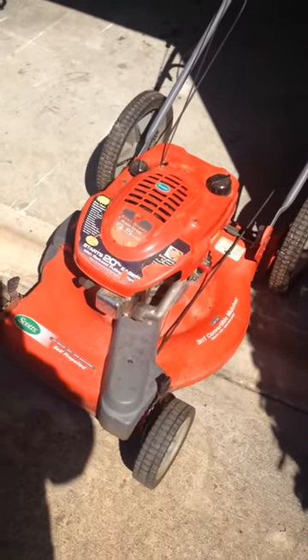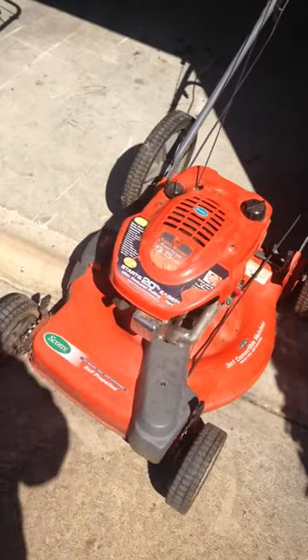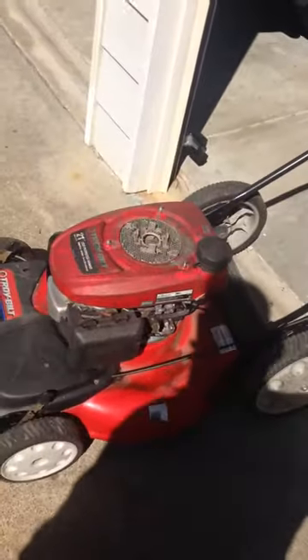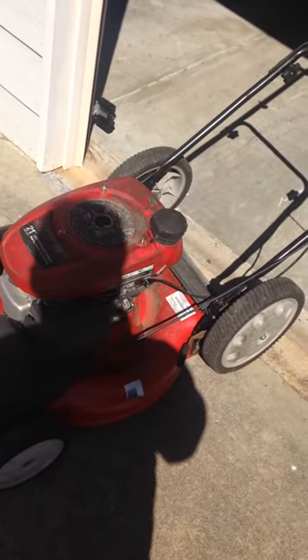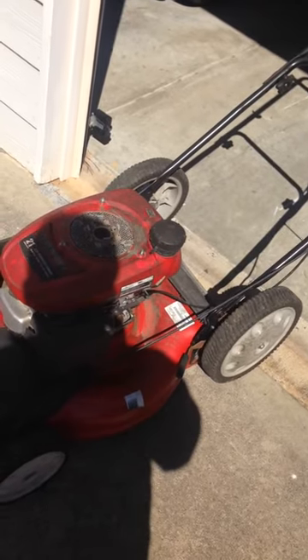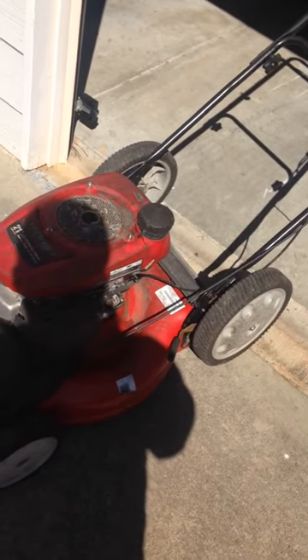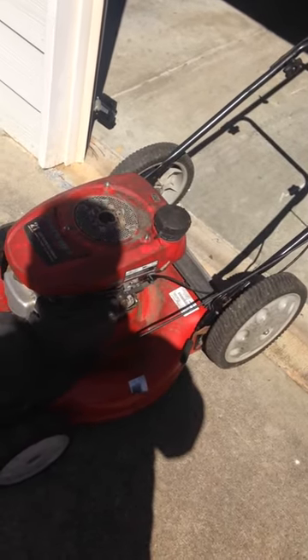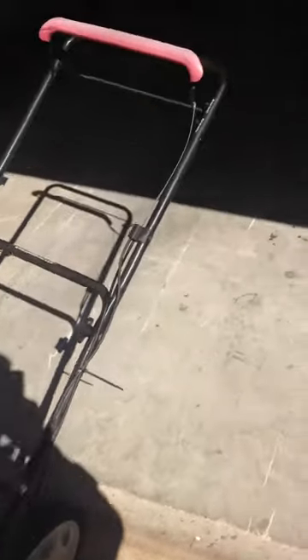This one I know will work as soon as I get that carburetor rebuild kit. And this one here I just got a couple days ago. I'm not sure everything that needs to be done — the recoil coil needs to be fixed, the self-propelled cable came undone, and it'll probably need the carburetor cleaned and a fuel line. Until next time, catch you later.